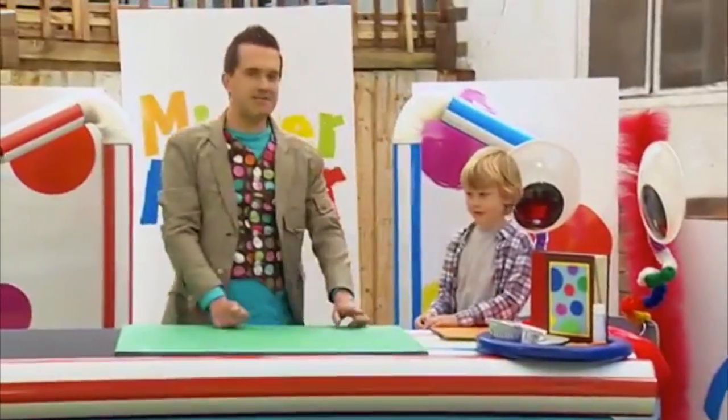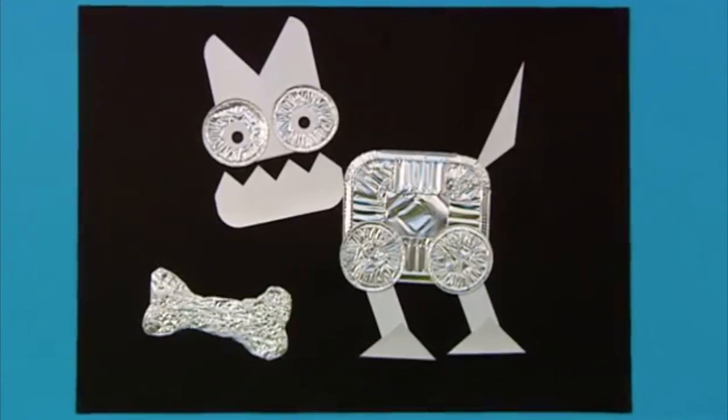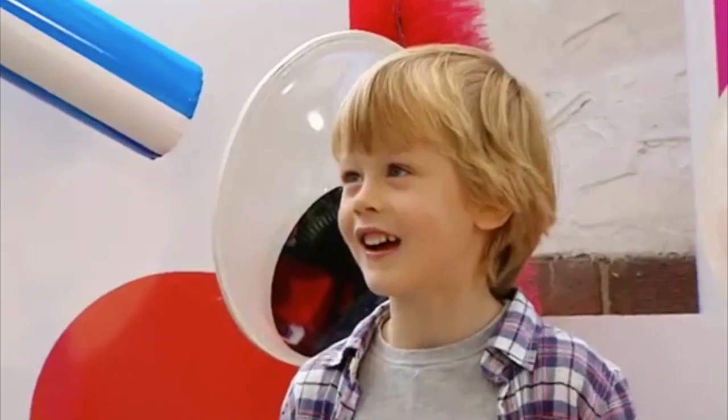OK then, Alex, let's make a foil animal picture, like this one here! Oh, look! It's a foil dog! All right then, Alex, are you ready? Yeah. Are you ready? Fantastic! Let's get making.